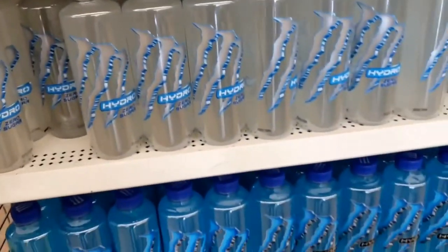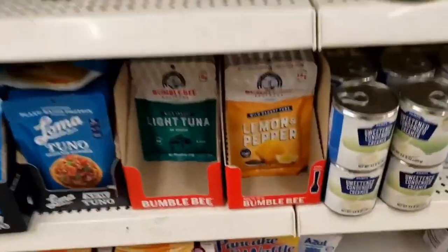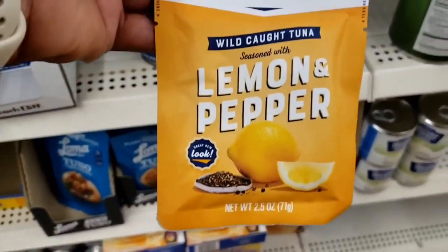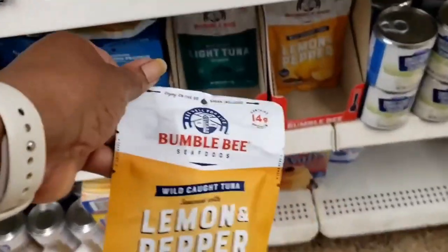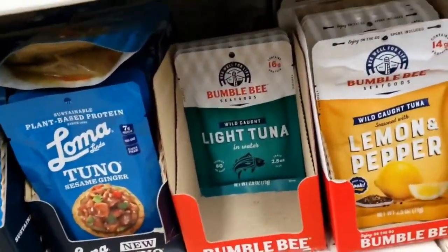I bought that one down there; I'm going to try this one — zero sugar. And they now have the lemon pepper tuna in the pouches. That looks good. Let's see — bumblebee.